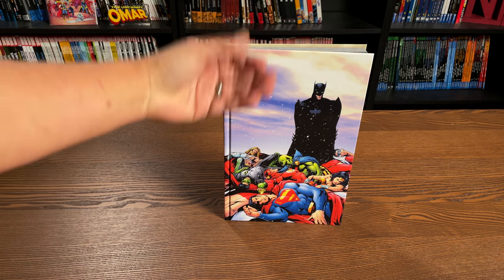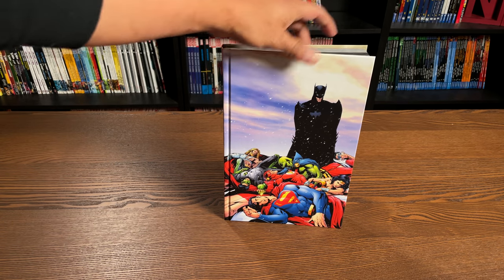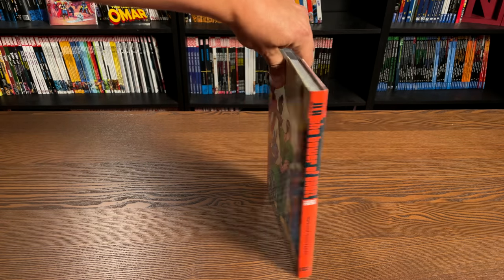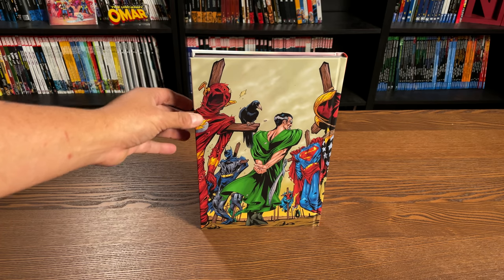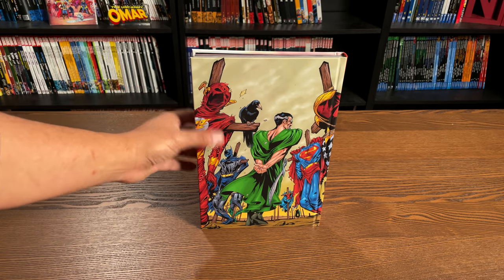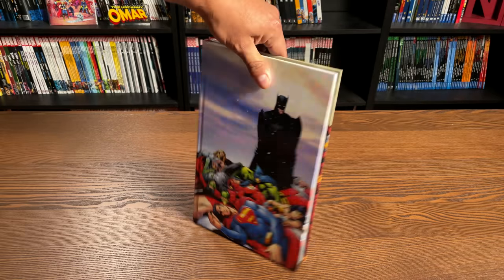Under the dust jacket, this is an original piece by Howard Porter for the trade paperback version of the Tower of Babel. So there's the spine. The Tower of Babel has been previously collected in trade paperback editions, and here's the cover to the very first part of the Tower of Babel.